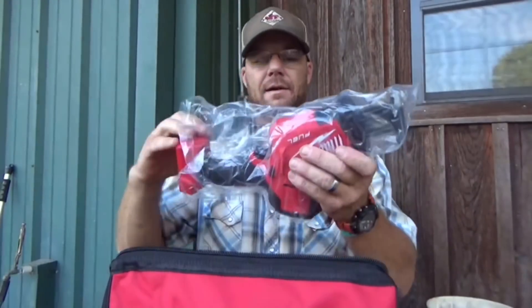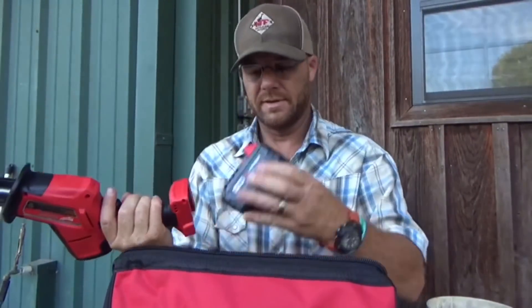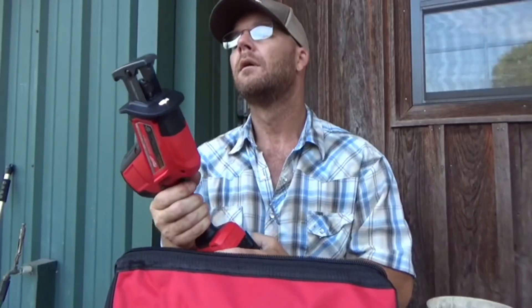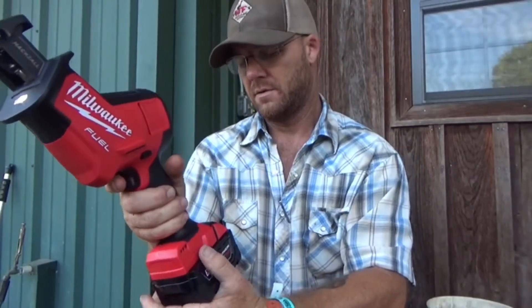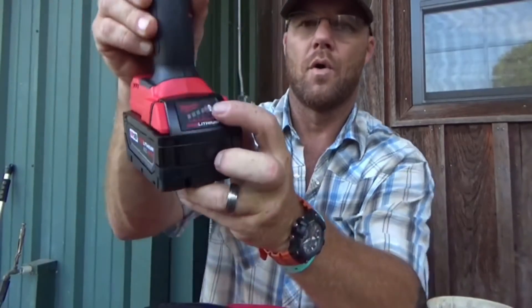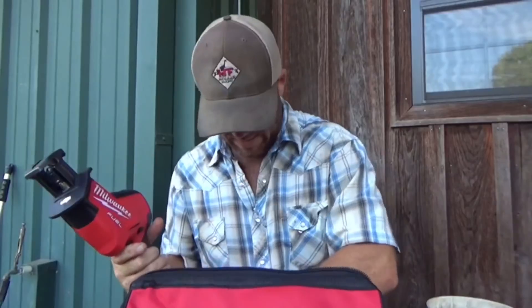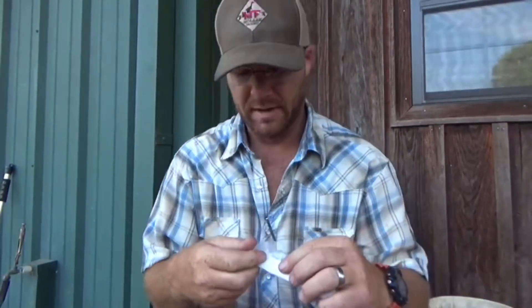That thing even came with a blade. Let's get her out of the package — look at that thing. Let's slap this battery on it, see if it's got any juice. It's got a lock on the side, same place as on the impact, forward and reverse. Push it that way so you don't cut your finger off. Battery's just got one dot on it — that's charged up.